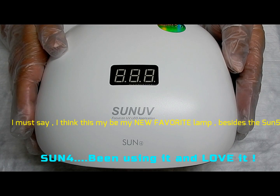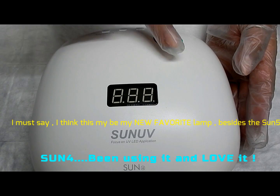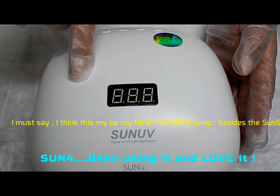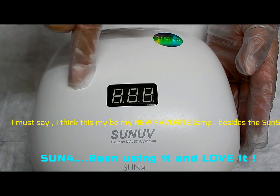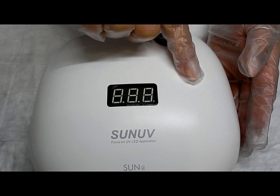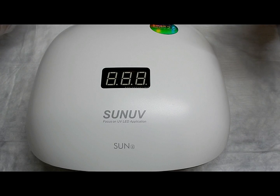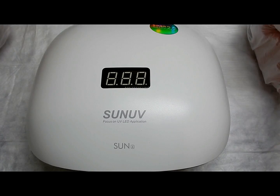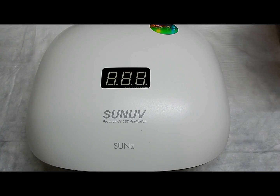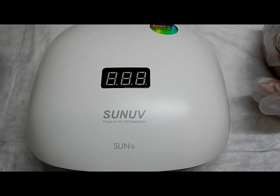I like that it has the memory timer. I do think that having the buttons in the back — they could have put them about right here, and that would be perfect for a home user, and also a tech that would use this in a salon would still be able to see that really well. Those are just my opinions. I think it's a great light at a great price — please check it out. Thank you to Sun UV for allowing me to review this lamp; I love it, and thank you to the rest of you for watching. We'll see you in the next one, bye!